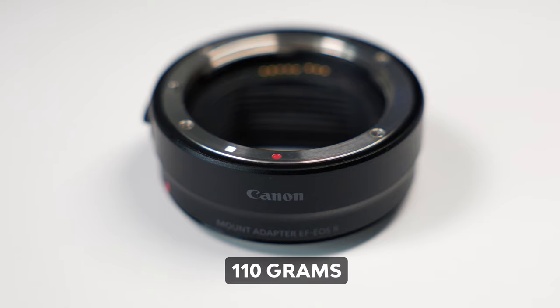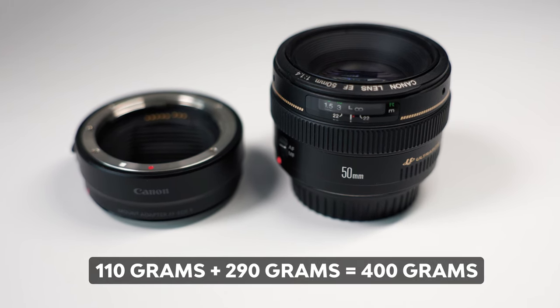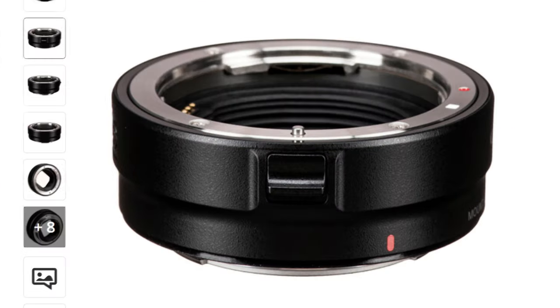If you want to use the EF 1.4 on a Canon RF body, you'll need to add 110 grams for the adapter. So using the EF 1.4 on a mirrorless means it weighs 400 grams versus 160 grams for the RF 1.8. The EF to RF adapter costs $99, so in total it will cost you $498 to use the old lens on a new mirrorless camera — compared to $159 for the RF, that's a $339 difference.